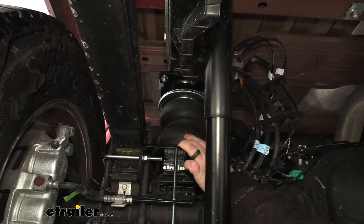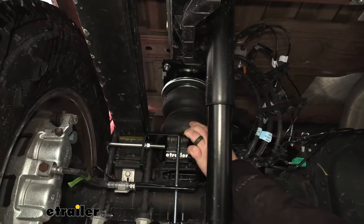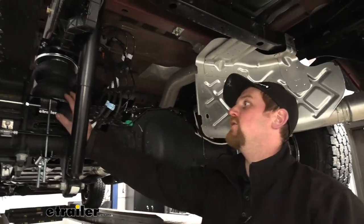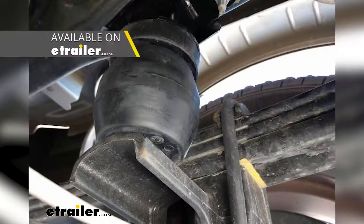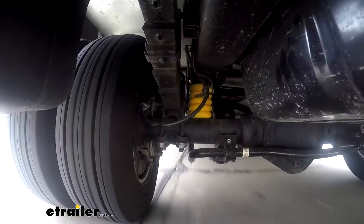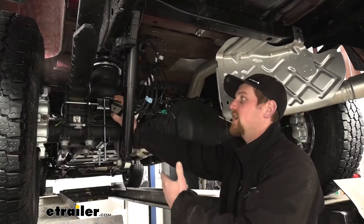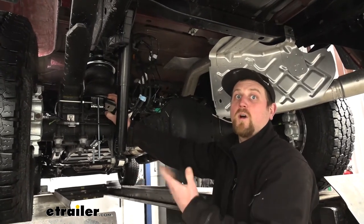That being said, if you're someone that doesn't really do a lot of towing but still wants some additional support and doesn't want to deal with all that, one of the things you can do is use another type of suspension enhancement, whether it be a Timbrен or a Sumo spring. What those are going to do is more or less be a big jounce bumper — it's going to fill that space in and give you that extra support. The downside is you're not going to have that adjustability, but if you're only going to tow every now and again, that's a great option.